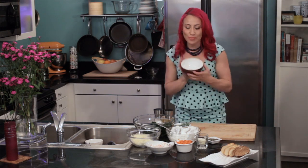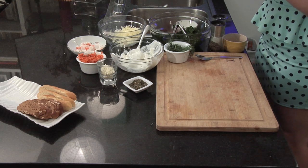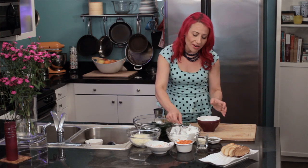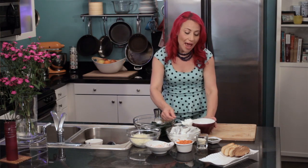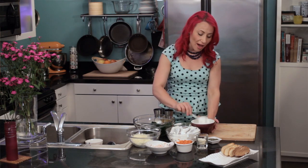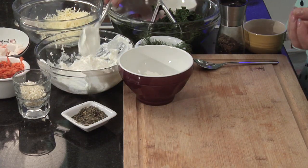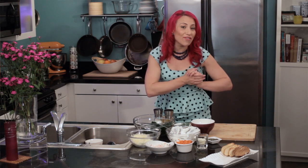To get started, I'm going to get a mixing bowl and add a quarter cup of non-fat plain Greek yogurt. Normally spinach dip has a lot of fat and calories in it, but this recipe uses non-fat yogurt, so it's got a lot of flavor and creaminess without any of the fat.